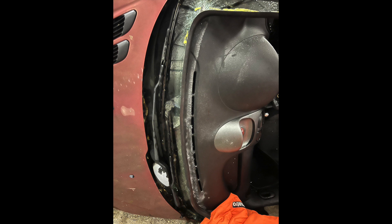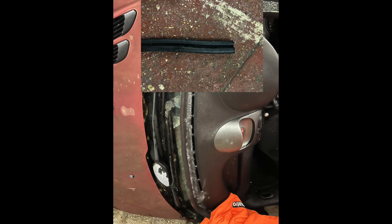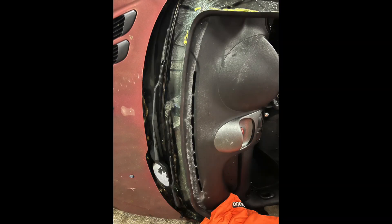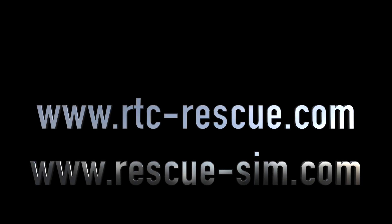Our method was to use the trim that we'd removed from around the door and then just fix this trim around the windscreen onto the glass that is remaining where it's been cut off. It's a very good technique — sometimes utilizing components on the vehicle to support our rescue plan and techniques is very useful.